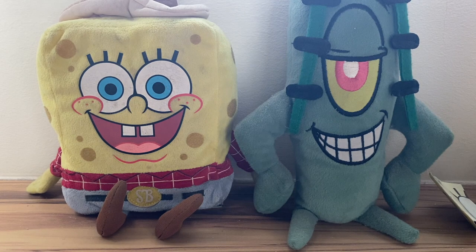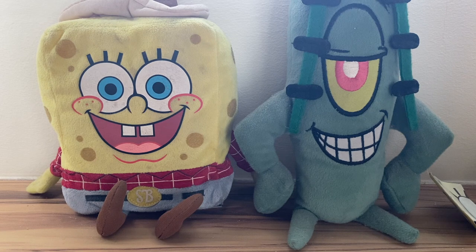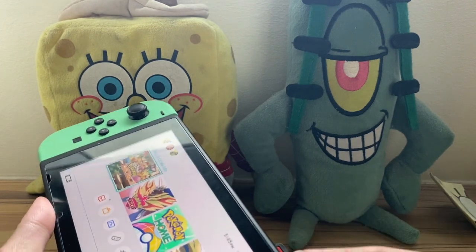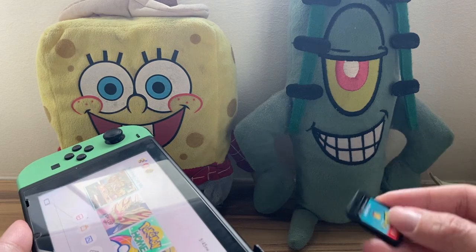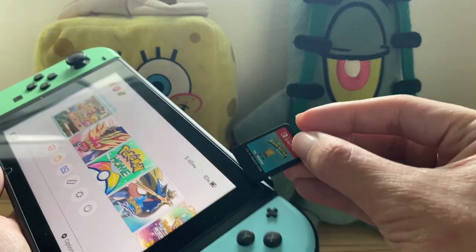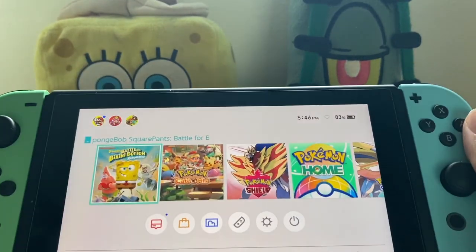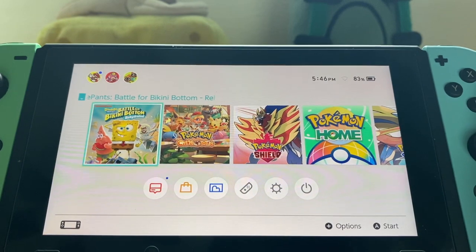I've got my Nintendo Switch — I actually have a Nintendo Switch Lite as well, but for purposes of this video and our playthrough I will be using this Nintendo Switch that you'll see right now. This is the Animal Crossing one. I do have Pokemon Shield in here right now, so let's swap that out. There you go — SpongeBob SquarePants Battle for Bikini Bottom Rehydrated.